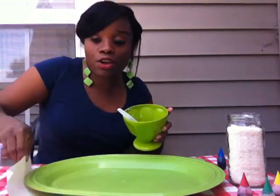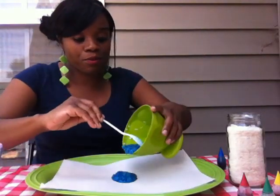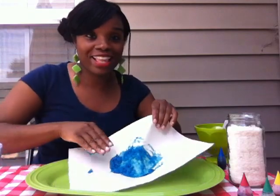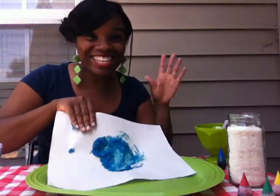When you're ready, grab a paper, pour that puppy down, and get to mixing. There you go. See you next week.